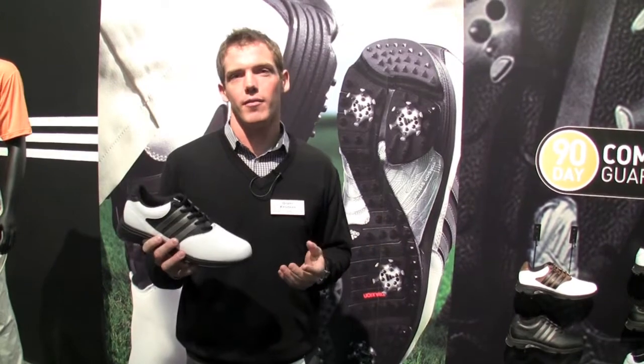Hi, this is Grant Knutson coming at you from the 2011 PGA Show. I'm a product manager for Adidas Golf. I really want to talk to you today about the adiCOMFORT. It's a new shoe — 2-1, that's February 1st retail intro date.